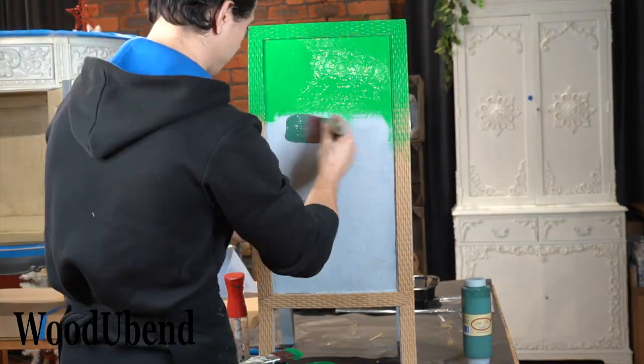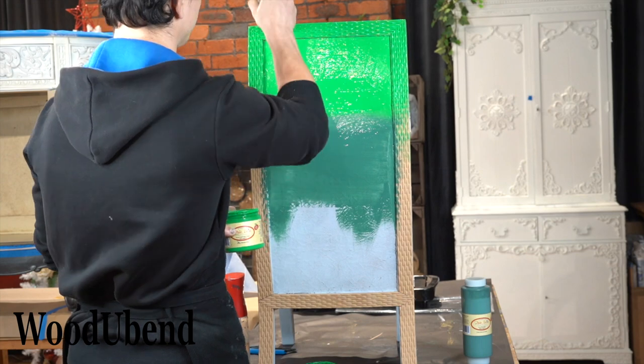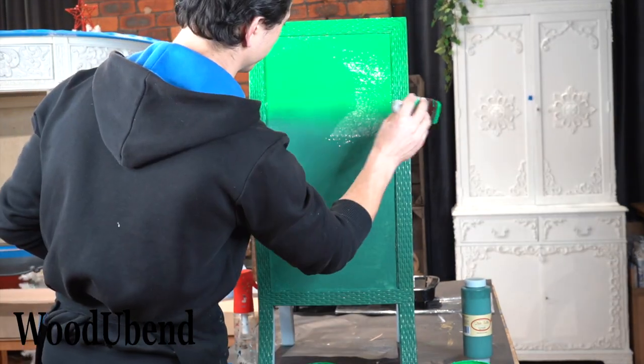Once the trim is applied it's on to the blending. We used two shades of green by Dixie Belle: Tree Frog Green for the top and Palmetto for the bottom.